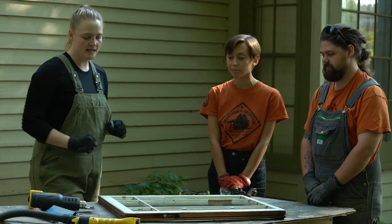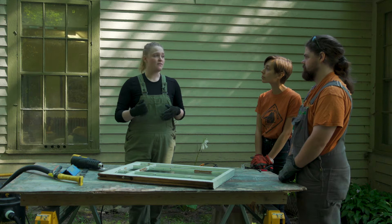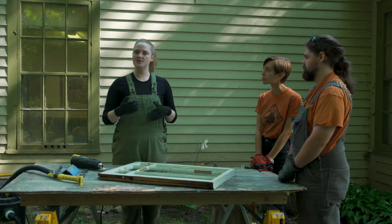One thing I do want to mention is that you may have to check for lead paint when you're working on these windows. Lead is a hazardous material, and often you can get lead poisoning through dust inhalation. These today do not have lead. However, if you do test your windows for lead, you will want to make sure you're in a well-ventilated area or masking up with a respirator and potentially even a Tyvek suit to cover the clothes that you do not want to get any lead dust on.